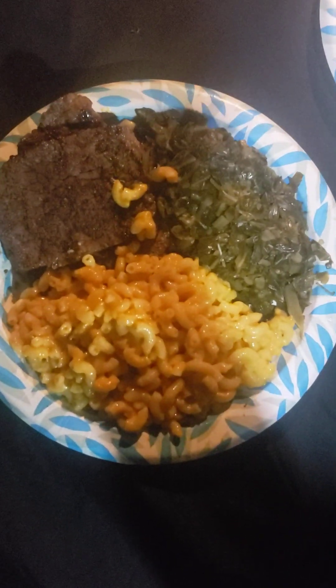I appreciate you guys for kicking it with me. Of course, I got my lemonade. Once again, this is steak, greens, and mac and cheese. I appreciate you guys. Thank y'all for watching. I'll catch y'all in the next video. Remember, be blessed and always cook for yourself. Take care.